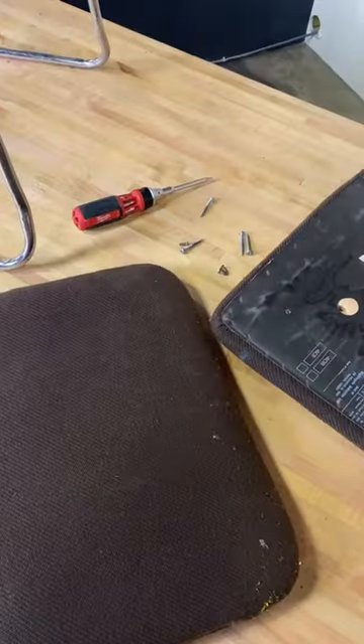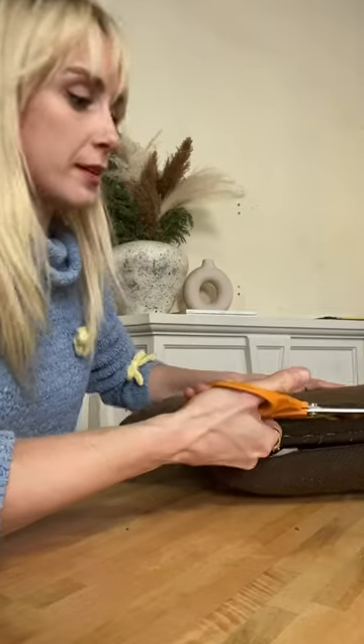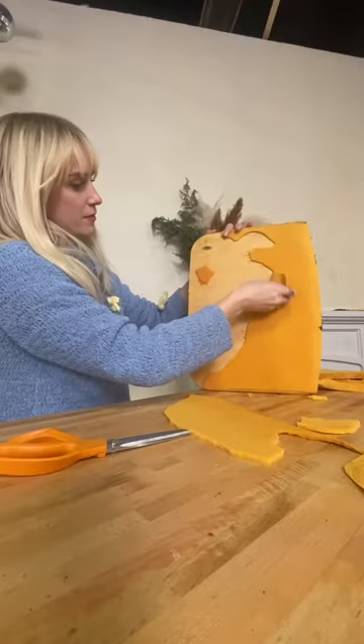I started by disassembling the chair and stripping off all that fabric. I left the seat base as is, but I did take all the foam off of the backrest and then trimmed it on either side to make it shorter.